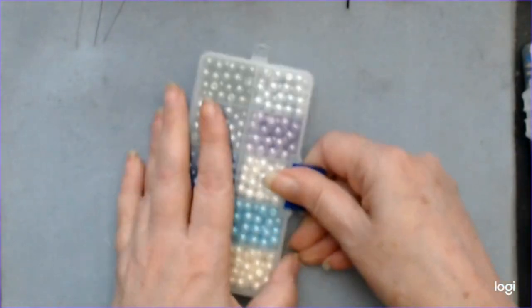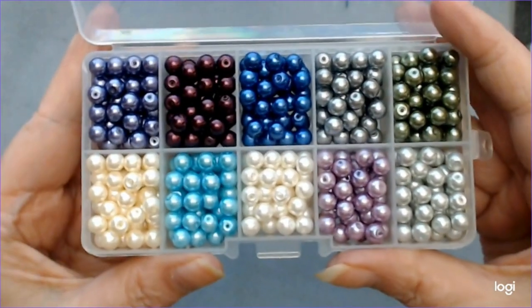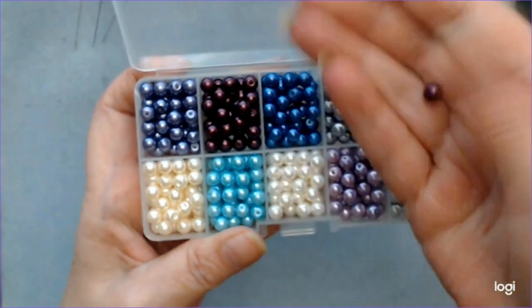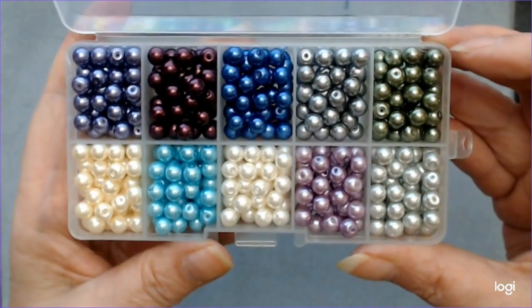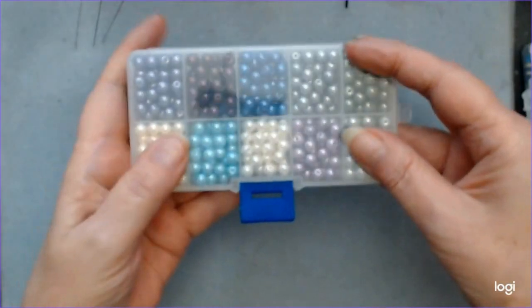The next one is glass pearls. Who doesn't love pearls? Look at the color on there. These are 6 millimeter. I can make some bracelets with those, for sure.